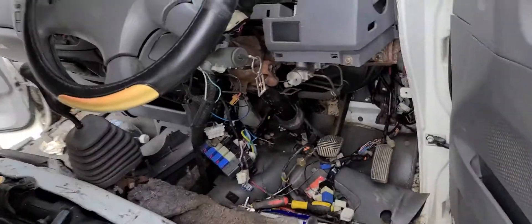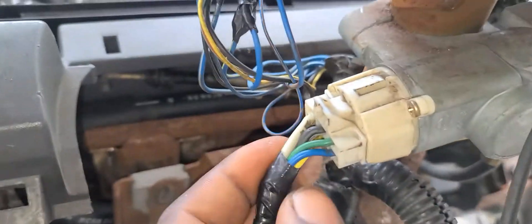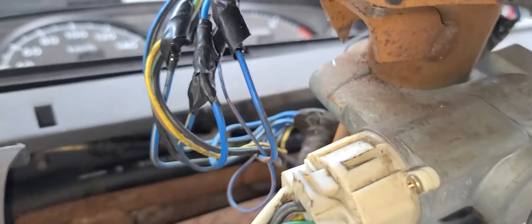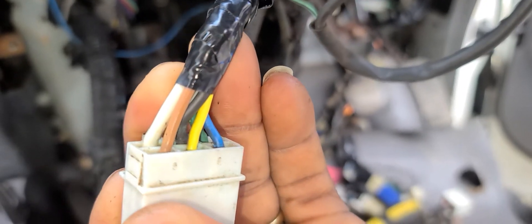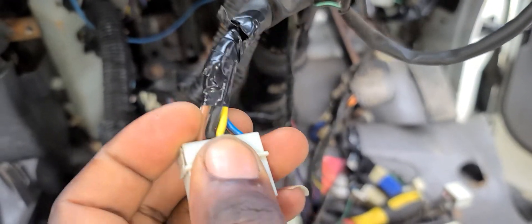On the key switch there's a brown wire. I'll unplug it and show you guys. This brown wire right here — I connect the signal wire to it, so when I switch the key to the on or start position, it sends the signal to the relay.